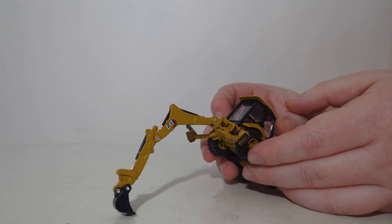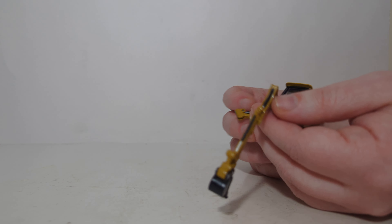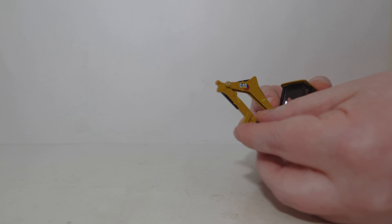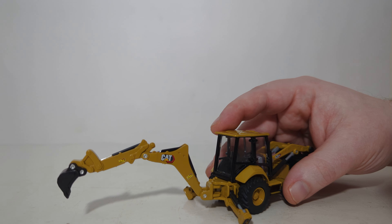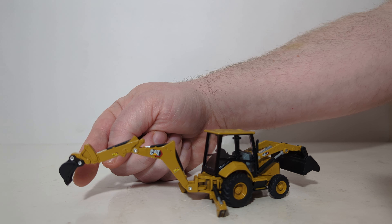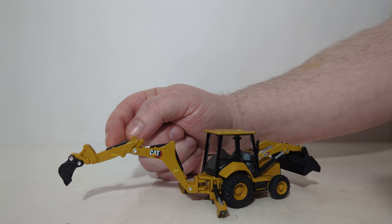It actually has a pretty good digging angle. It can swing — since this is a center pivot backhoe, it will swing left to right. And you can bring your stick back in or back out. The one noticeable absence from the backhoe functionality is that there is no curl forward or curl back angle on the bucket. It is stuck in position.